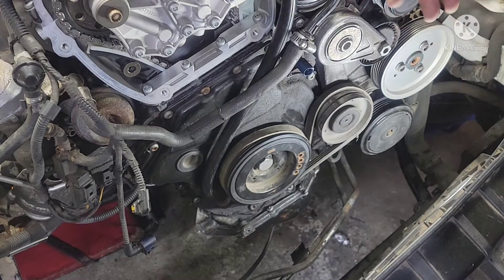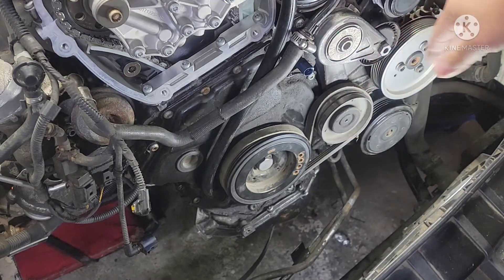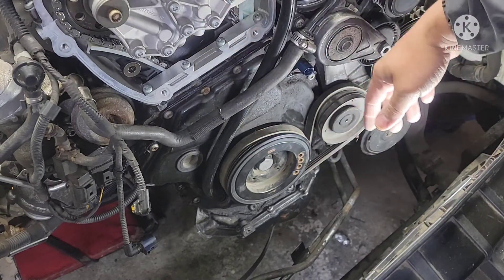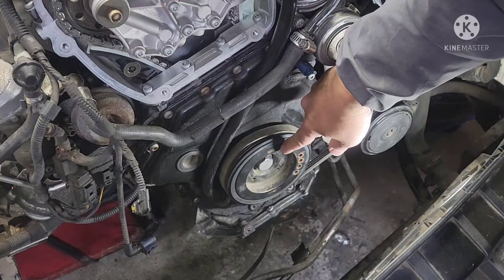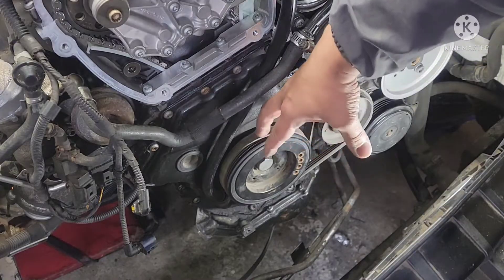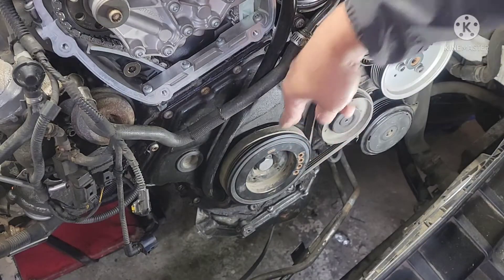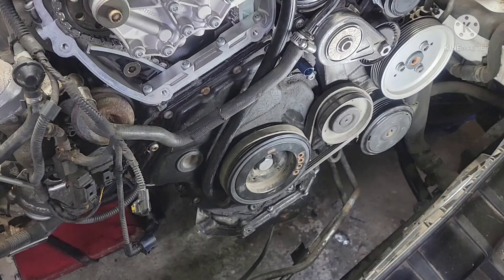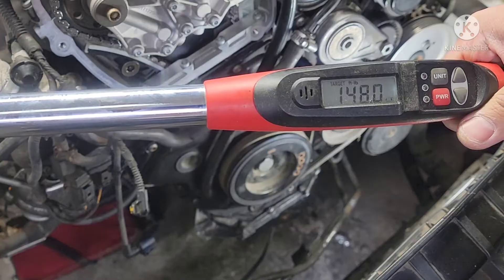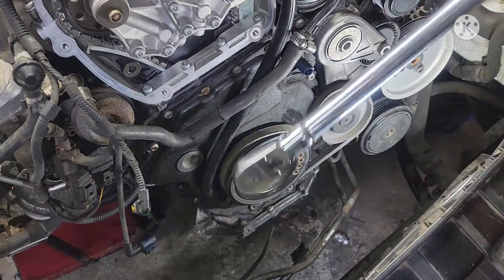Some people ask: does it work if you don't have a keyway on the crank? It works with or without a keyway — this one actually has no keyway on the crank. So the more you tighten the bolt, the more it gouges the pulley to the crank and presses it in place — it's not going to spin out. The torque spec on that bolt is 148 foot-pounds, and then plus 180 degree angle. We'll torque this to 148 first.